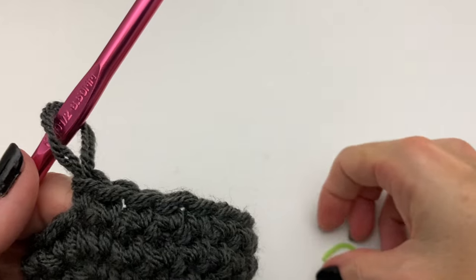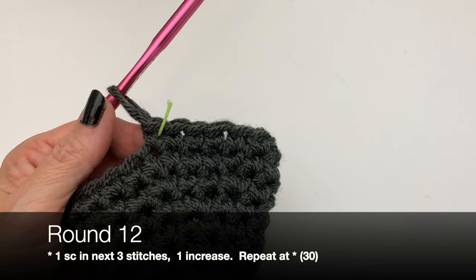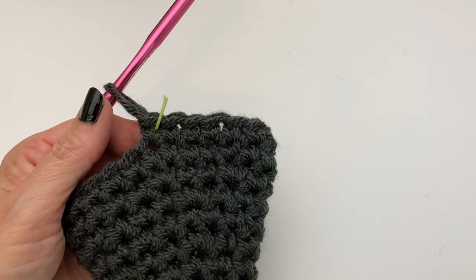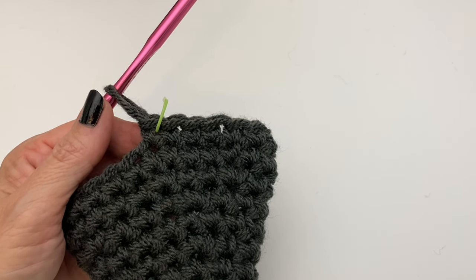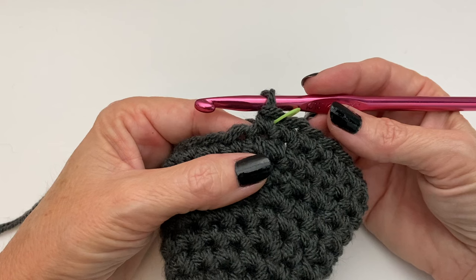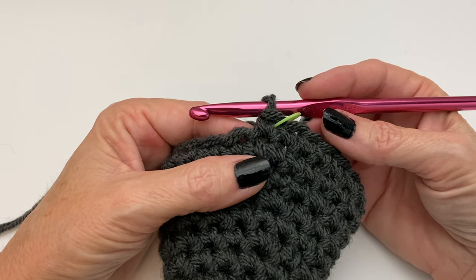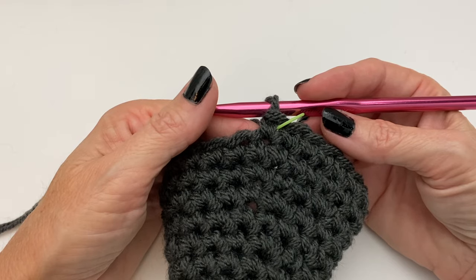Now we're moving from 24 up to 30 — still working in multiples of six. This time do three single crochets followed by an increase. Can you see how the pattern repeats itself — we're just moving up by one single crochet each time before the increase. I'm going to work through this round with you and then add a cheat sheet so you can continue on until you reach your desired circumference. Remember it may take more or fewer rows depending on your hook size and yarn.